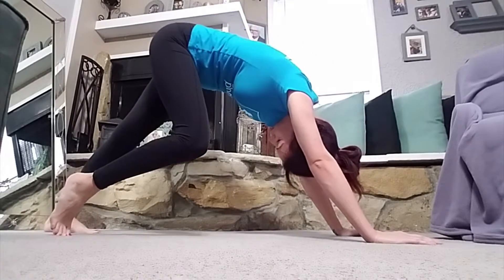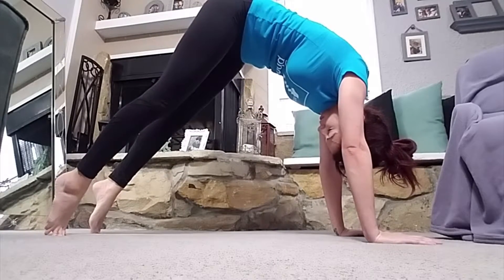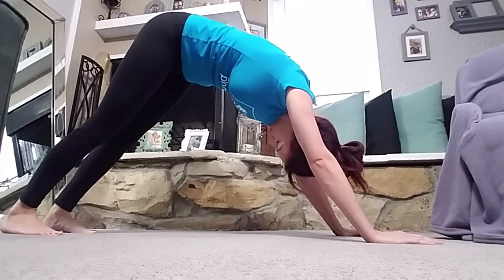Make sure that you're breathing through the whole process. Part of getting these stretches is breathing through the tension — deep breaths in through the nose, out through the nose.